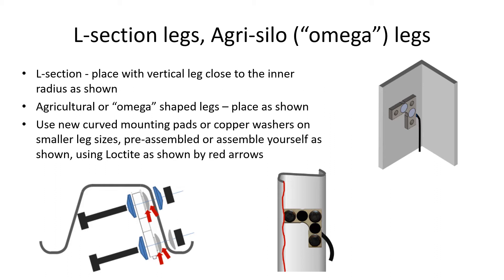If you have the new stainless steel sensors with curved mounting pads, mount them directly on the leg as shown, ensuring that there is no contact between the end of the sensor and the inner wall, and use a curved washer on the outer curve as shown. All the other mountings should use spring washers.